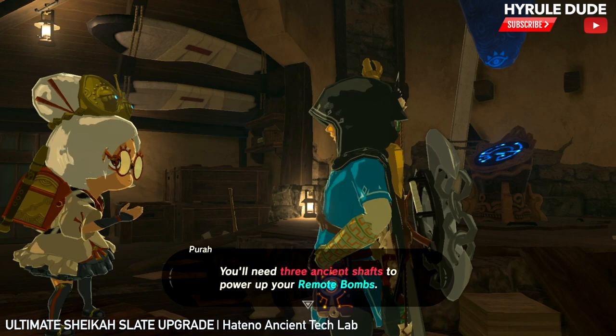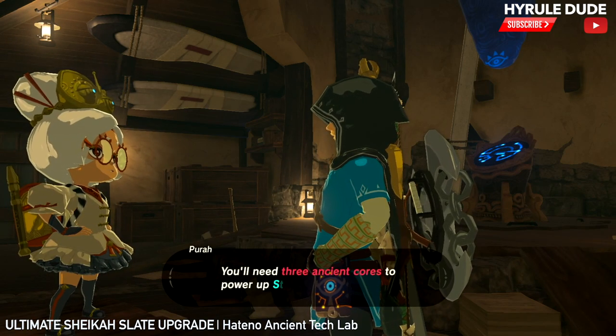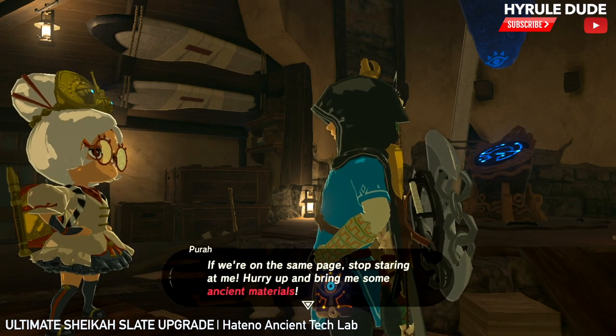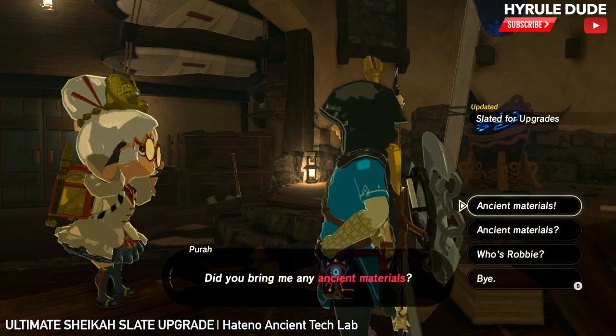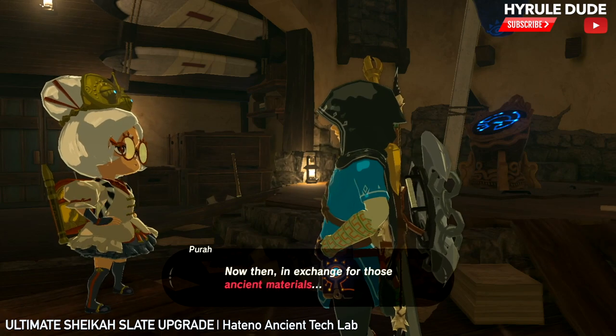For three ancient shafts, she'll upgrade the remote bombs. For three ancient cores, she'll upgrade the stasis. And for the Sheikah Slate Sensor, she will upgrade it for three ancient screws. That's it — she'll upgrade this. So that's the first part.